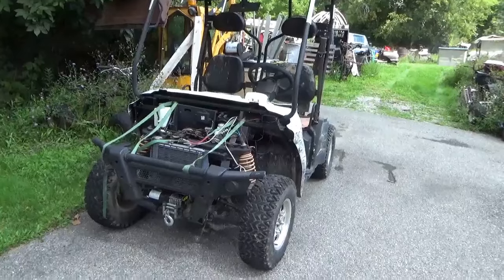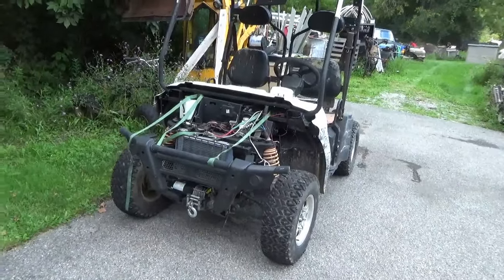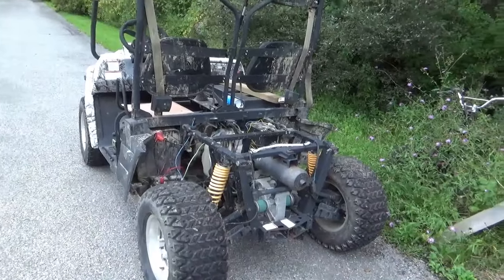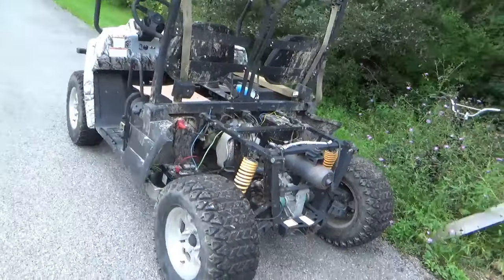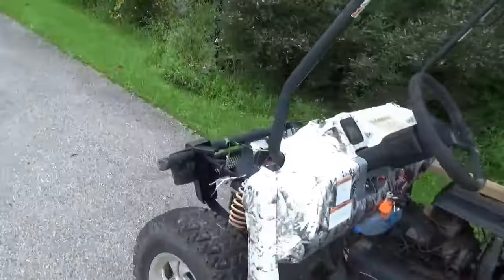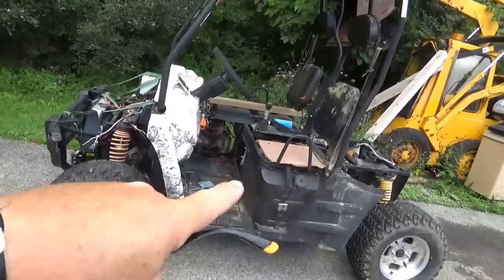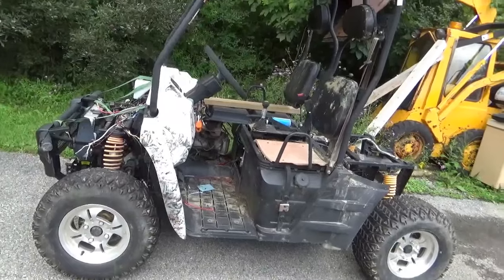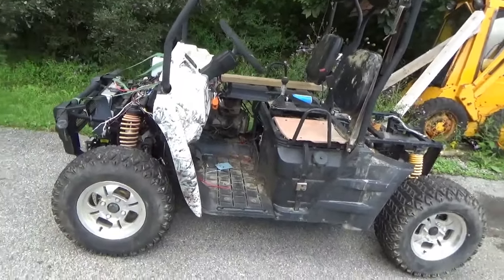There are newer models out there, obviously, but I want to specifically talk about this one — this is one of the early ones. This thing stopped running, was taken apart, and in a storage situation, the bed, the seats, the nose, and several other pieces were lost. I guess this went elsewhere to be fixed once it was taken apart, too much time passed, and all the other pieces were lost.